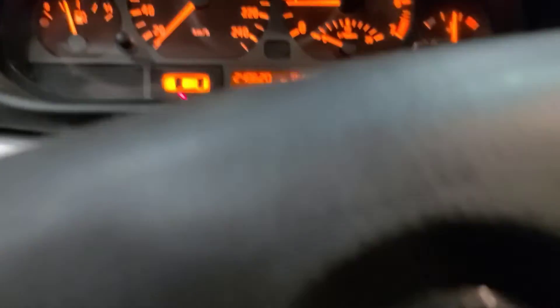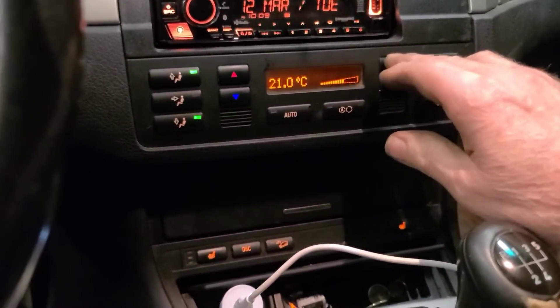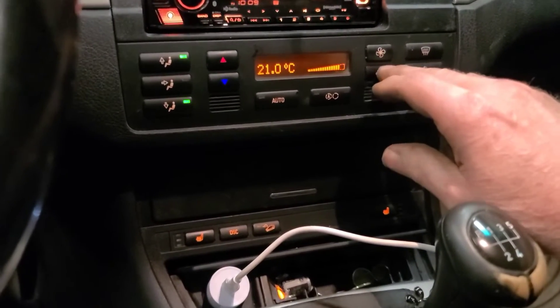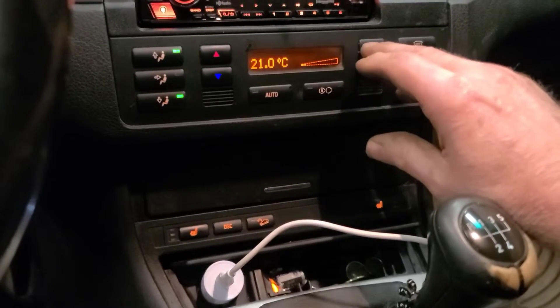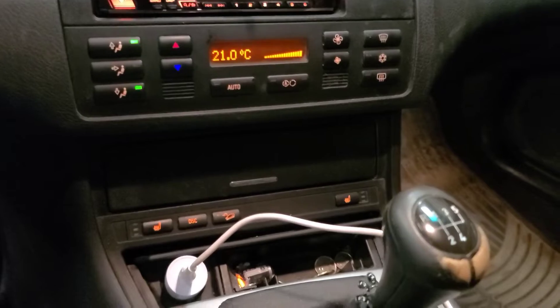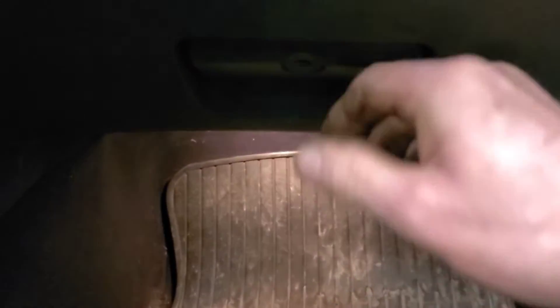So this BMW has a problem with the heater blower — it doesn't blow. The display indicates the fan speed has increased, but it doesn't work. So I'm going to go over on the passenger side and tap the dash. It's on max speed, but it's not going to kick in.